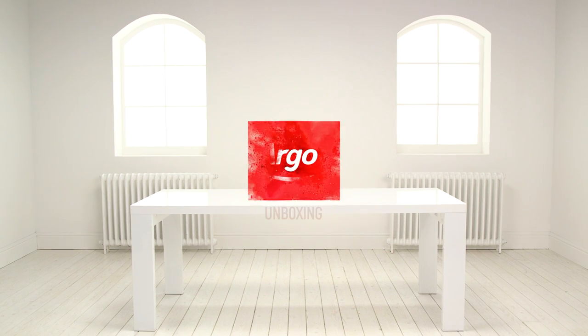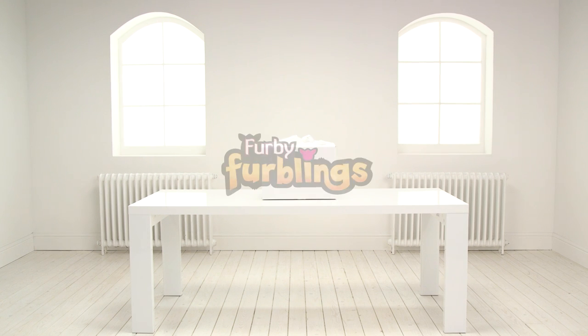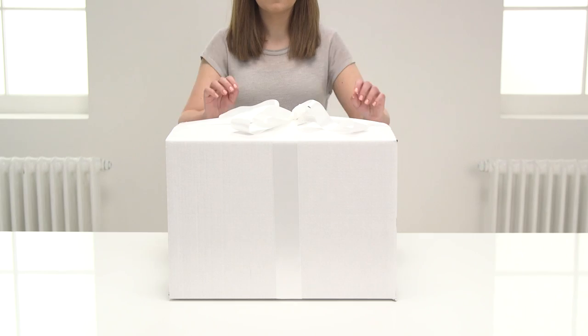Welcome to the Argos Toy Unboxing. Today we're going to be looking at one of the rarest Furbies in the cute and colourful collection, the Golden Furbling. Its friend Furbie Boom will also join us to teach us some Furbish. Let's have a look.